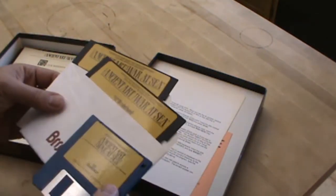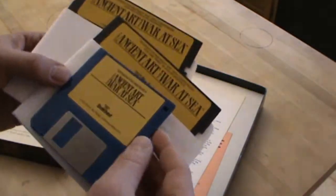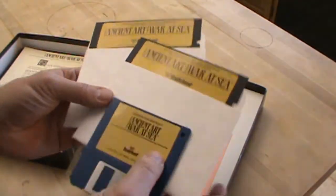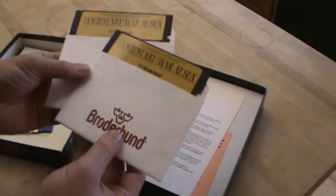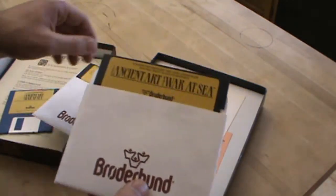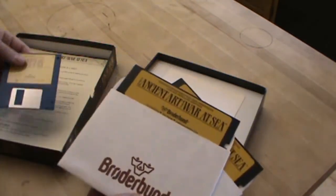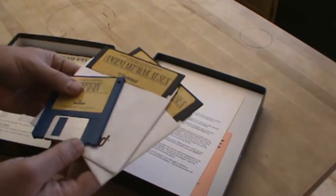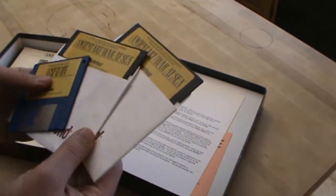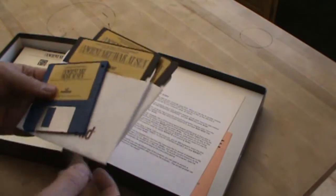And here we see the discs. I don't know if these work or not — they look like they're in great shape. I don't even want to pull these out of the sleeve to look at them, to be honest. A lot of discs from this time have simply aged and don't work anymore. The rust particles, or whatever they used to store the memory, have just gone kaput.